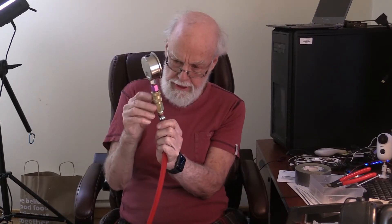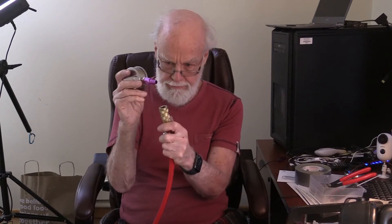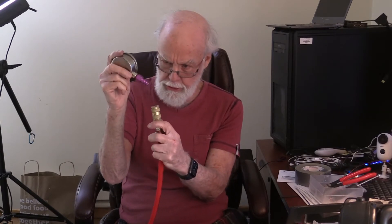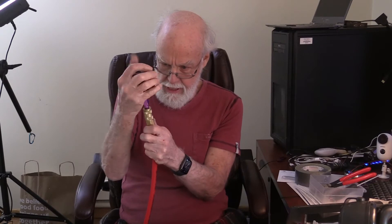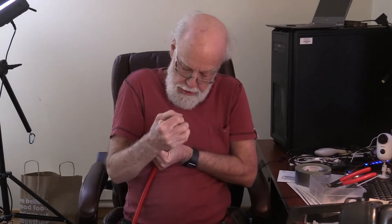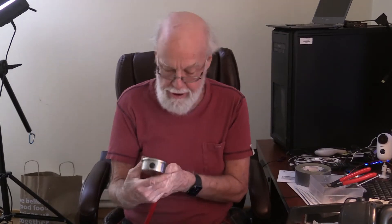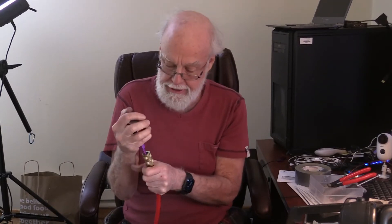I have a pressure gauge plugged into a high flow coupler using a high flow plug. This happens to be a Milton V, and this is a ColorFit Milton V high flow plug, which is compatible, even though it's aluminum. One thing about it is, it is extremely hard to connect for older folks like me. I can barely connect it. And pressure is 120 psi.